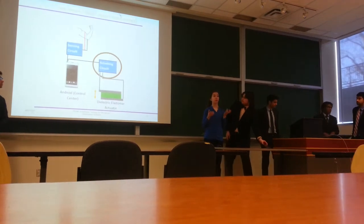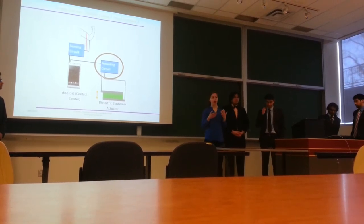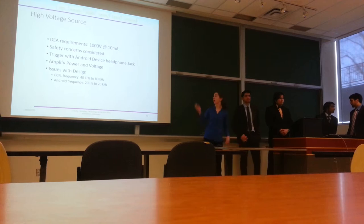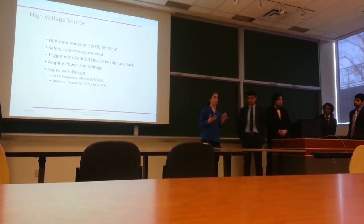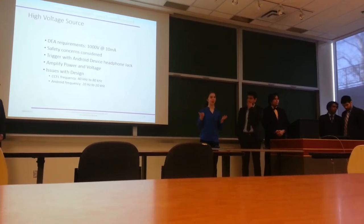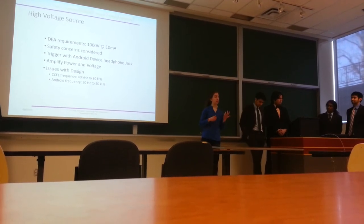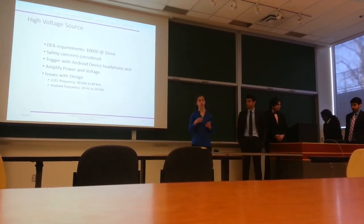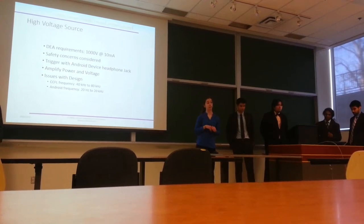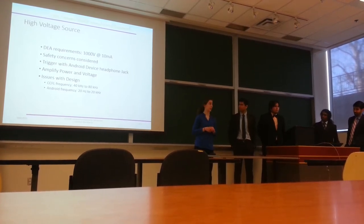Now that we have our actuators, we need something to power them. We designed an actuating circuit to create a supply for our actuators. These dielectric elastomer actuators require quite a high voltage — about 1,000 volts. A key safety consideration was limiting the current at the DEAs to 10 milliamps. This is the let-go current as specified by the National Safety Foundation — a current that will still shock you, but allows you to let go, so it's not lethal.